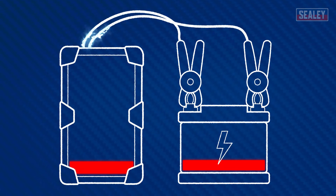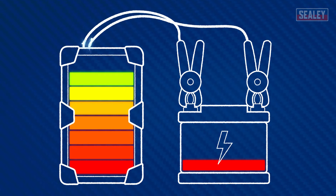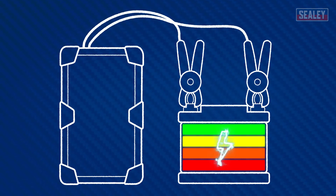The Electrostart unit works by quickly drawing power from this reservoir of energy, and after a couple of minutes has stored enough power to energize itself. The power can then be pushed safely back through the starting system to jump start the vehicle.